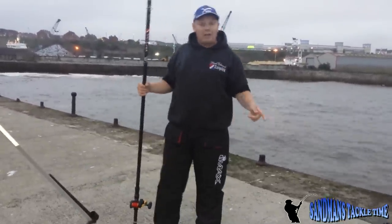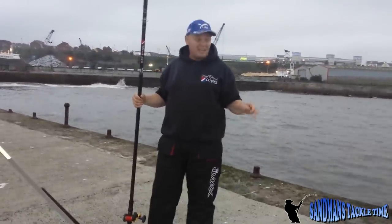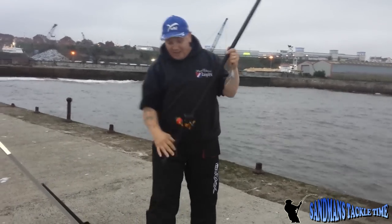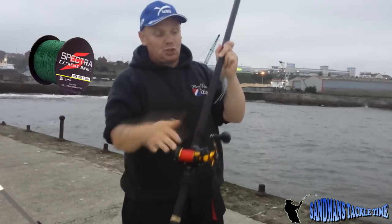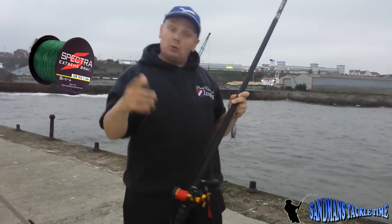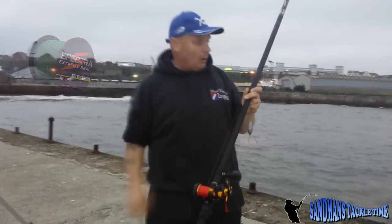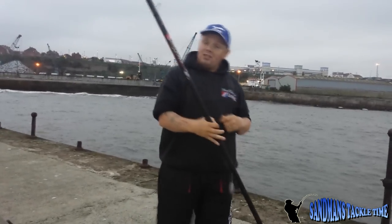I've got a rig here I'd like to show some of the beginners out there, hope you enjoy it. It's just a standard clip-down distance rig. The gear we're using tonight: I'm using a Penn Fathom 15, loaded up with 50lb Spectra Braid straight through. I haven't got a shock leader on tonight - I normally do use a shock leader, I normally use 70lb Blue Marlin.